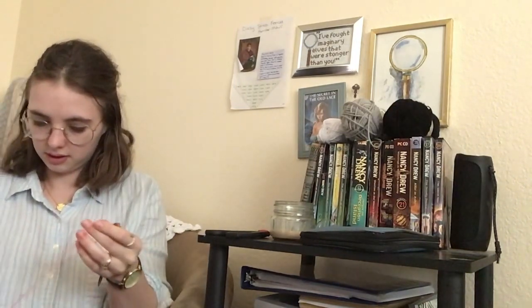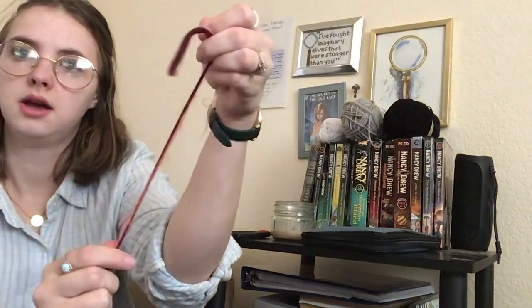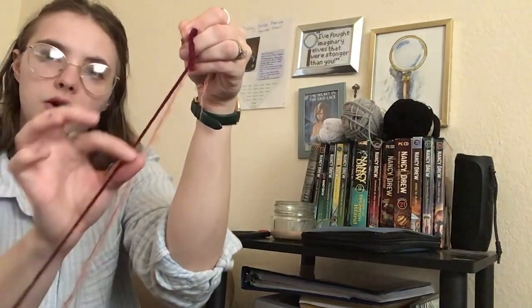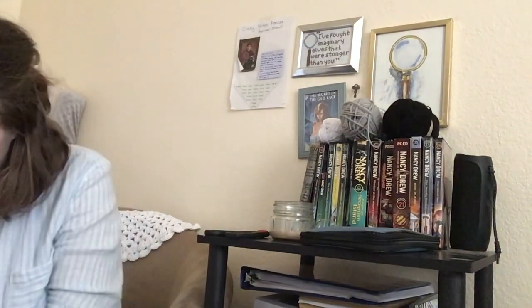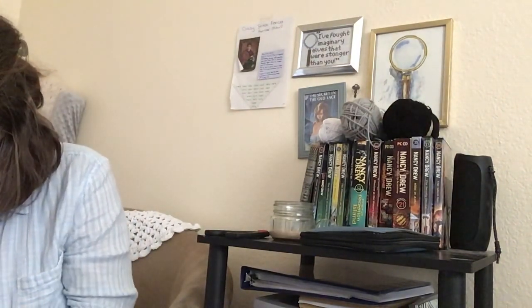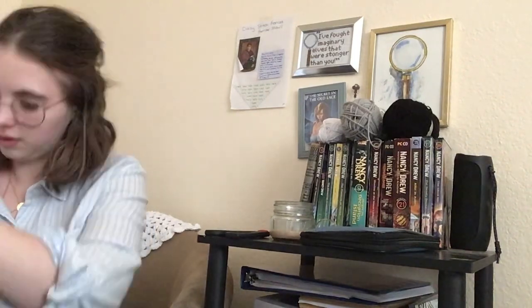I already have this and this. Let's take a look against this. I think I'm just going to use two strands of the lace weight yarn with the wool. Oh yeah, I think that'll be great. I just want to get my yarn just right before I cast on.